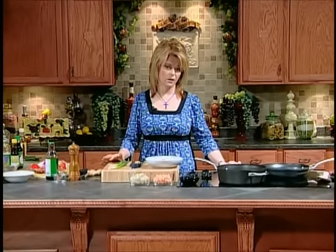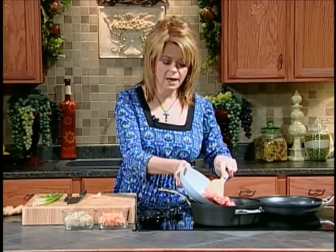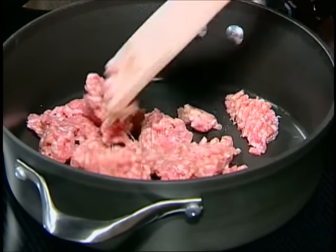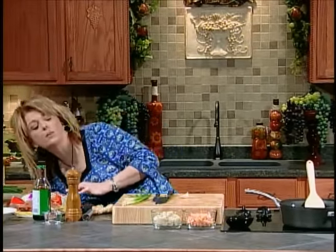We're going to be making two different kinds of egg rolls - a shrimp egg roll and a pork egg roll. They are so easy and so much better at home because you can control the quality of the ingredients. So we're going to get started first on our egg rolls. I've got two skillets here that I am preheating because I'm going to be making two different kinds - a pork egg roll and a shrimp egg roll, because not everybody likes shrimp and not everybody likes pork.